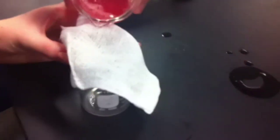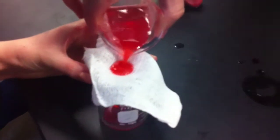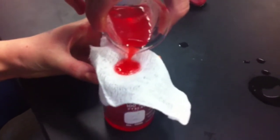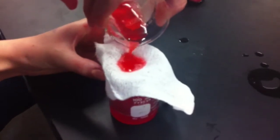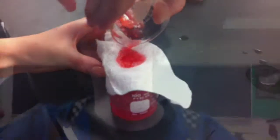So now we're going to put the cheesecloth on top of the beaker and pour the solution we've just made into the cheesecloth, which hopefully separates all the big chunks. Once we passed the homogenized mixture through the cheesecloth, we got a nice clear solution.